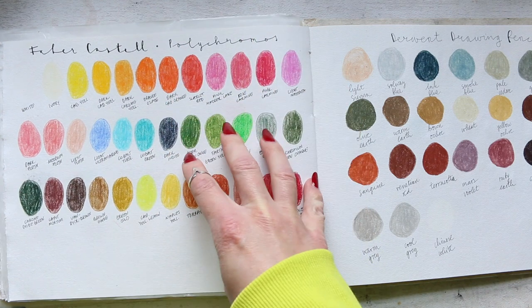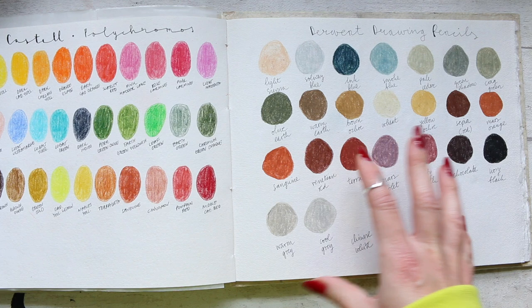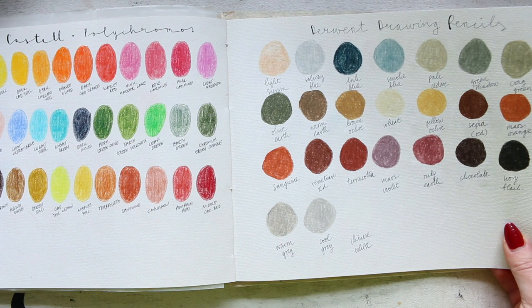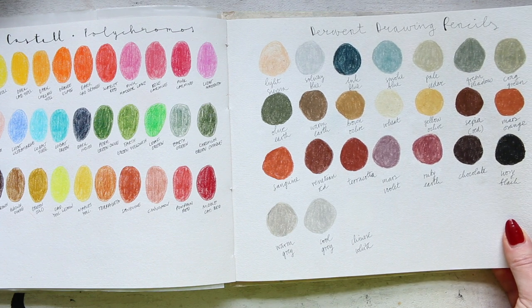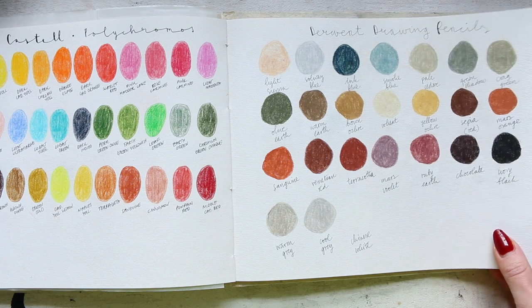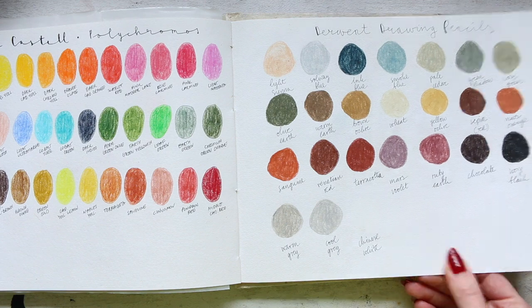So these were open stock, and these were the Derwent drawing pencils. I wish there were more colors, but a little bird told me that they are not planning to create more colors in the near future, but maybe at some point.